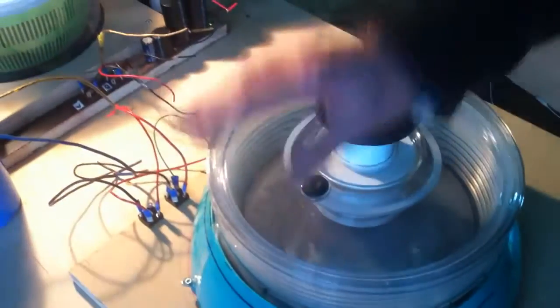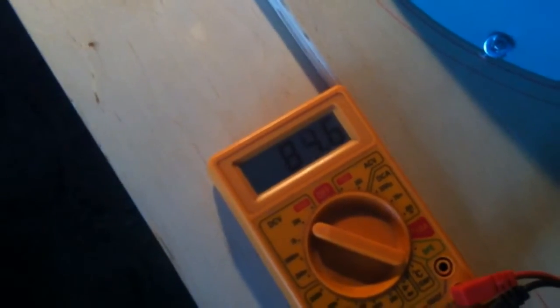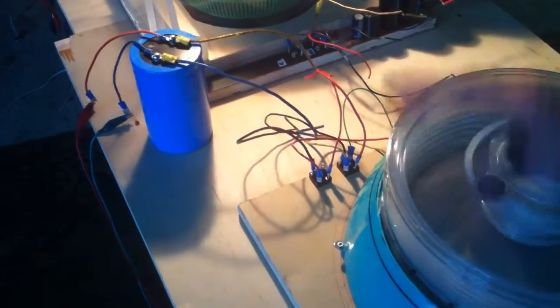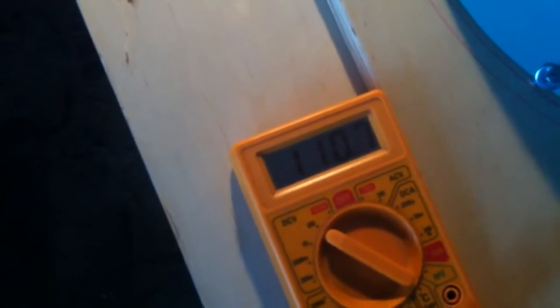The coils in this case are 1200 turns and it's reducing current, loading that 150-volt capacitor. Now see it's at 103, 104, 105... 109, 110 — house current.